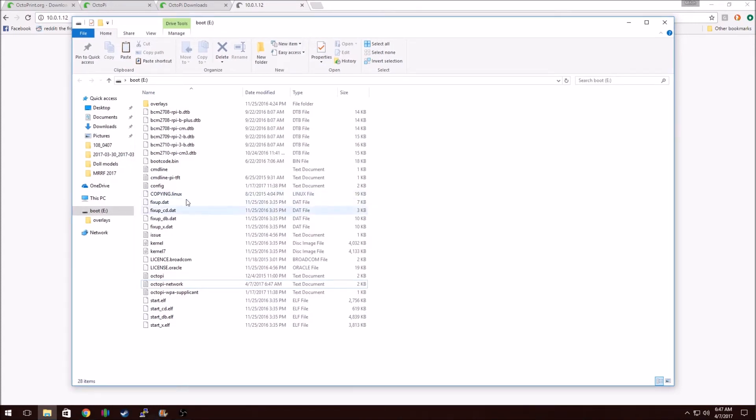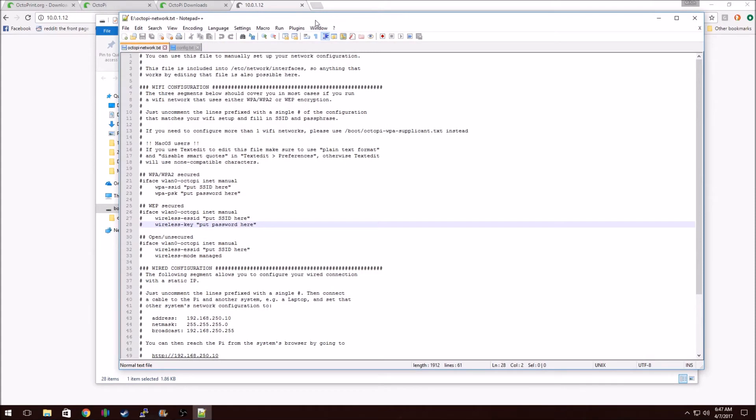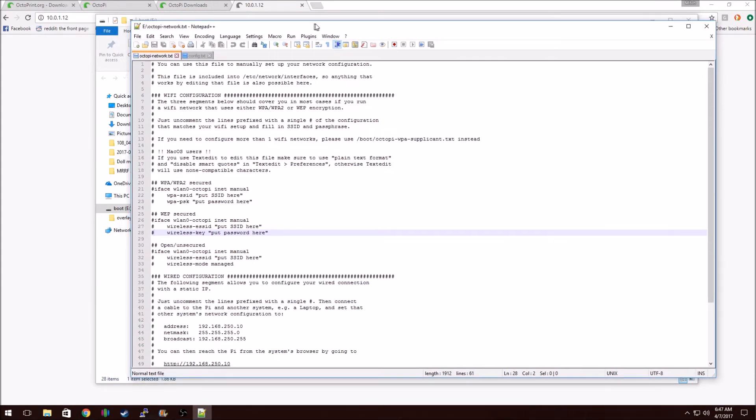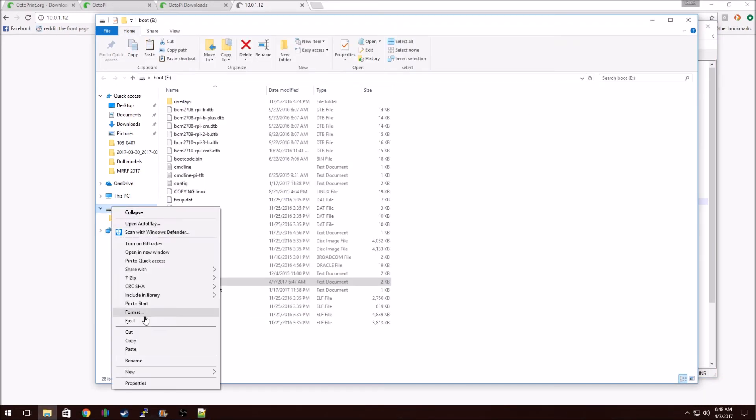Once you have your SD card formatted, you should see a boot disk that shows up — it's a Windows partition on the SD card that you can do some config stuff with. You'll see Octopi-Network. Right-click and edit with Notepad++, or whatever text editor you're comfortable with. Notepad will not wordwrap properly. You'll see WPA, WPA2, Secure — which is what you should be using for your wireless network. You'll put your SSID here and your password as well. But make sure that you remove the comments — these pound signs — and then put your SSID and password, and click Save.